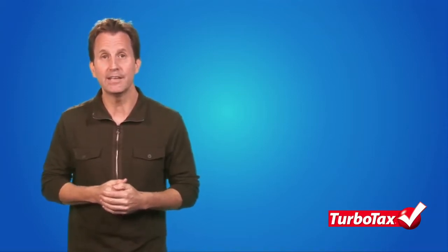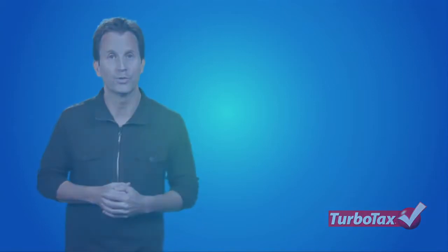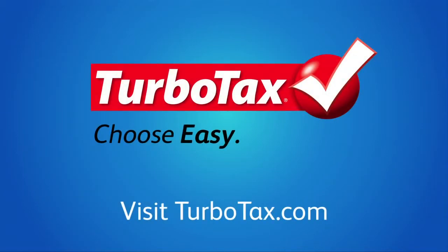The IRS also allows you to prepare your tax return manually using fillable tax forms. Although you will have to calculate your taxes yourself, the IRS allows you to e-file the forms at no charge, but you must create an online account with the IRS in order to do so. For more information about this and other tax topics, visit TurboTax.com.